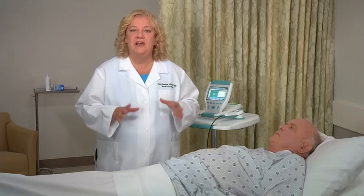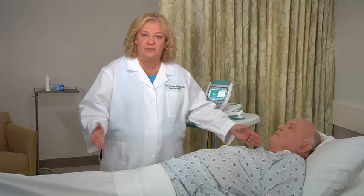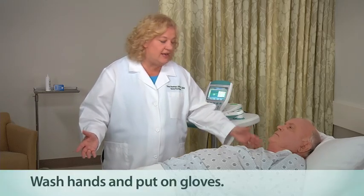If the patient is being scanned for post-void residual or PVR determination, it is important that the patient urinate before doing the test. Explain to the patient the bladder scan procedure and the reason for measuring bladder volume. Have the patient lie in the supine position, flat, with head elevated on a pillow.